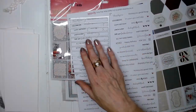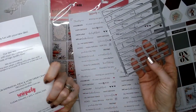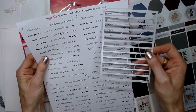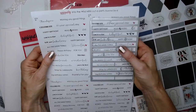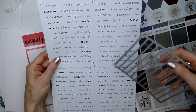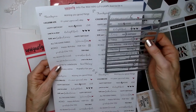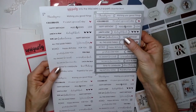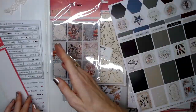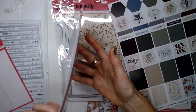Another clever die from Uniquely Creative is the mini cut apart die — I think it might be called the central die four — and that fits with their sentiments. So if you've got the Into the Wild mini cut-aparts page, you can use that die to cut out all of those sentiments in one go. I'm going to have a go with that today. There are also these sweet little wooden embellishments.